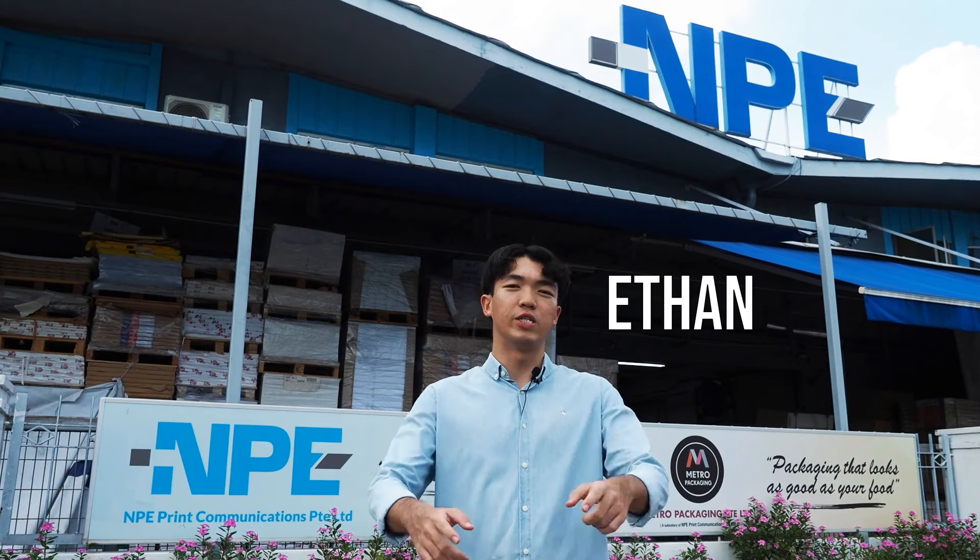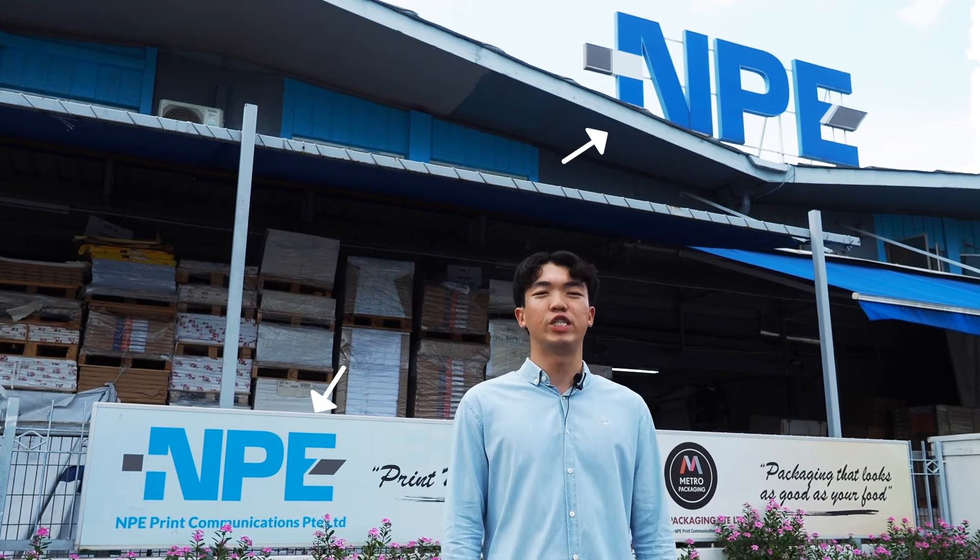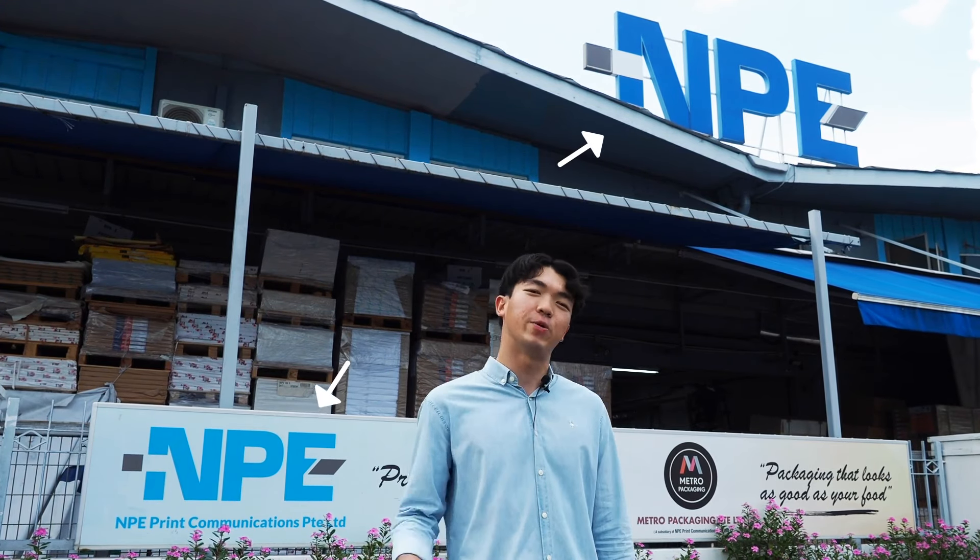Hello everyone, my name is Ethan and I'm here to introduce to you MPE Prints. Before I proceed, let me give you a brief introduction of MPE Prints. Come on, let's go!